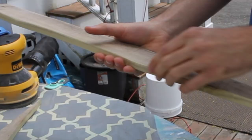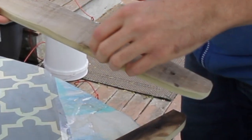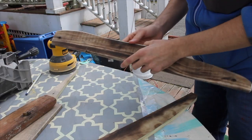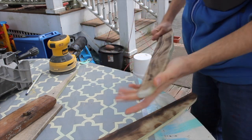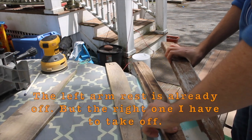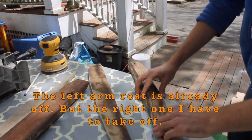What I've just done is I've sanded the sides here and it's very, very smooth. After we paint this it's going to be much, much better — it's going to look very nice. What I'm going to do now is take off the armrests; the left one's already off, the right one I have to take off.